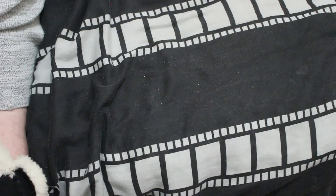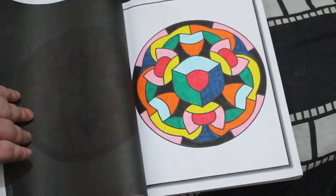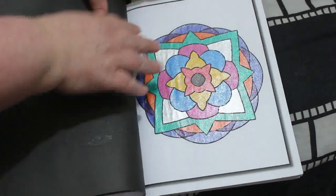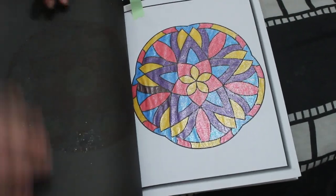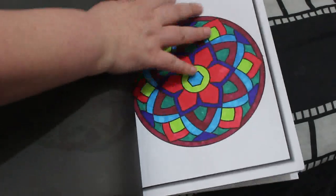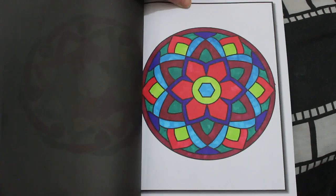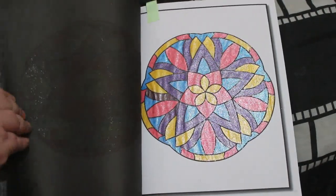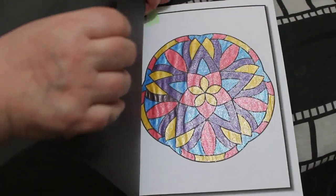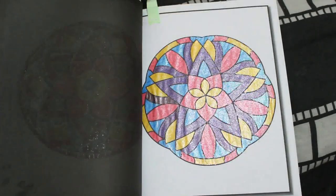50 Easy Mandalas by Jade Summer — I did two in this one. I did this one using my Sharpie markers, and this one using glitter gel pens. I'll leave the tickets in these so I know how many I've done. These are so easy to do and I love doing them.